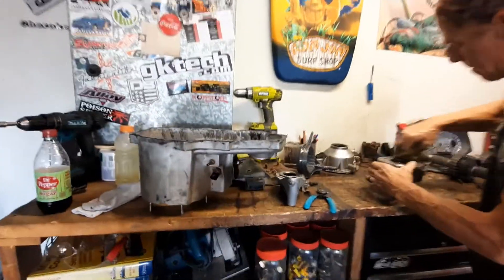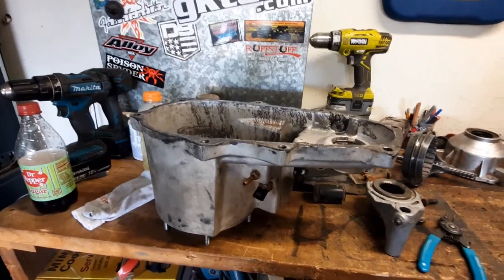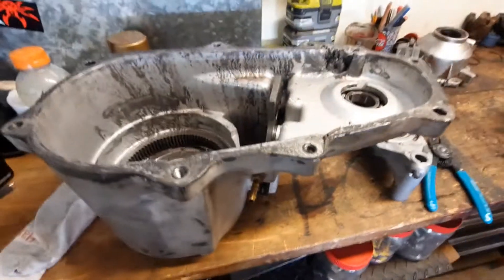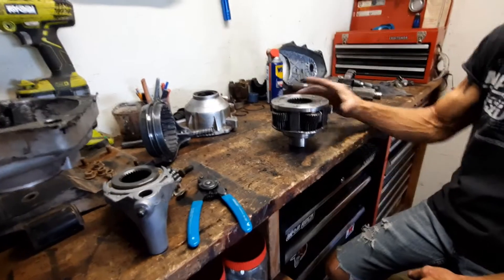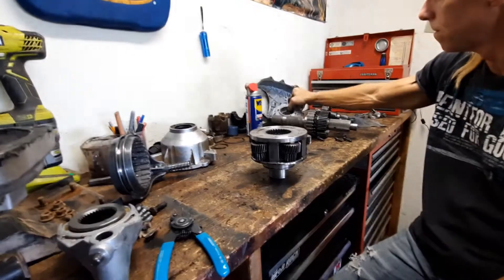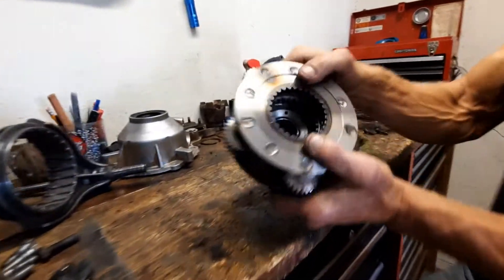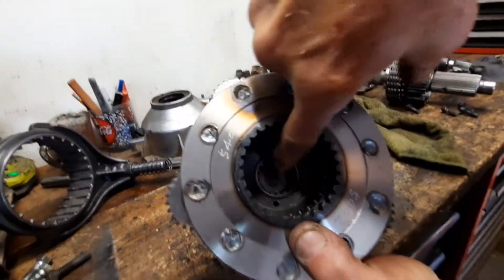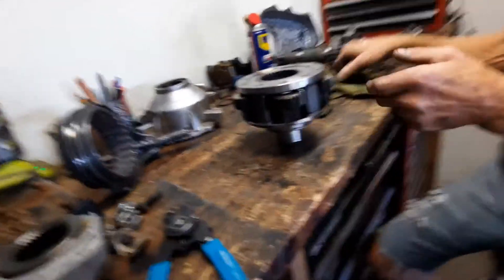Coming down from Hurricane Pass, my transfer case started making a really horrible grinding noise. We knew the Teraflex low had some issues before because the pump went out when we were in Moab last year, which caused everything to overheat. The little washers inside that bearing got fried — it ate the whole thing apart.